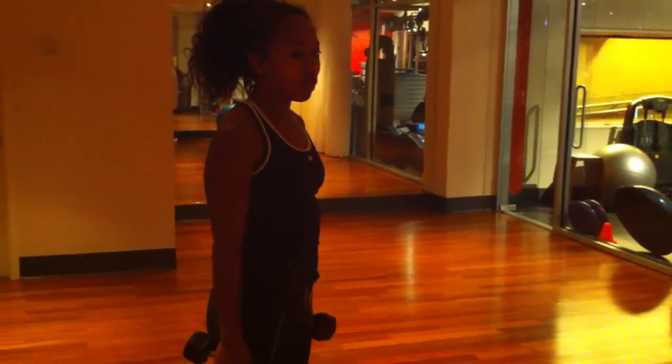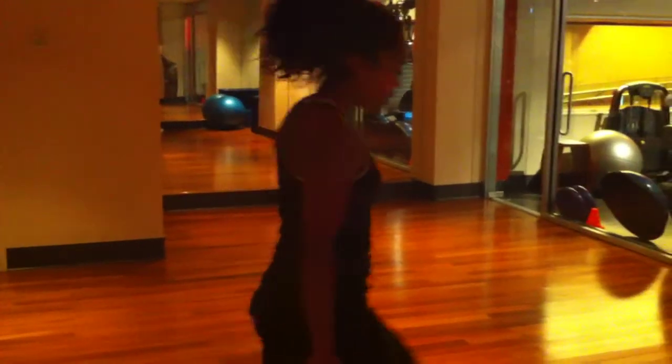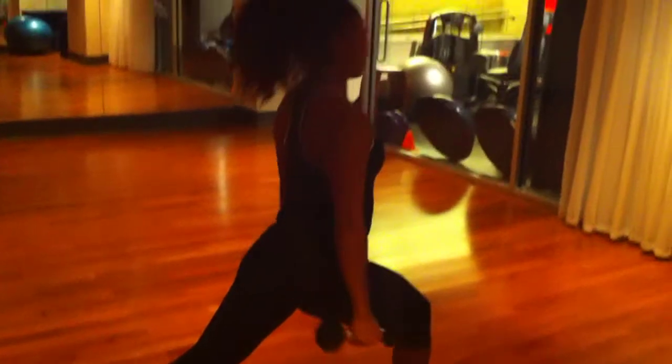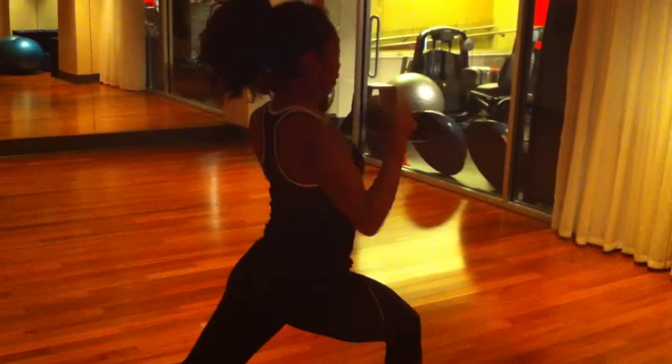So we're going to lunge, kick back, curl, press. Go in for a deep lunge, face down, kick back, rotate, up, curl, press, curl, reverse curl, down, and come back up.